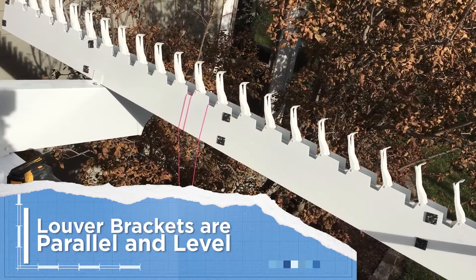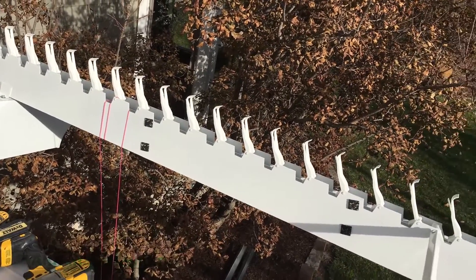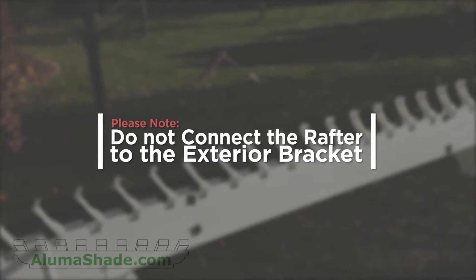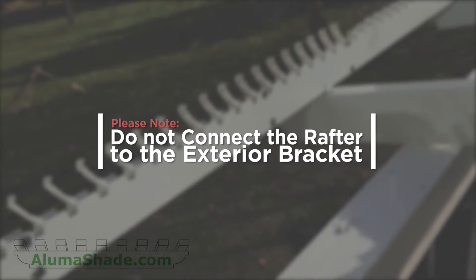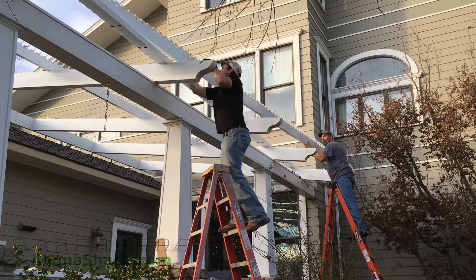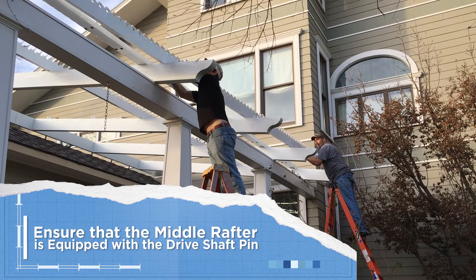It is very important that the louver brackets are parallel and level. This will ease louver installation and ensure proper function of your Luma Just shade structure. Please note, do not connect the rafter to the exterior bracket at this point. Slide the Solera rafters on top of the support beams, being careful not to scratch the rafter.